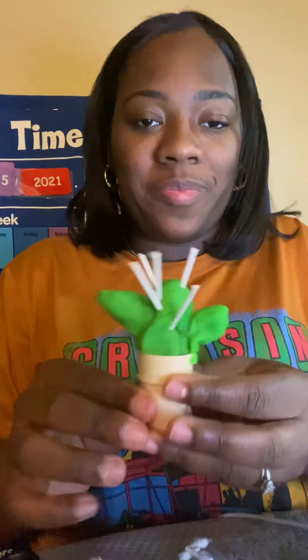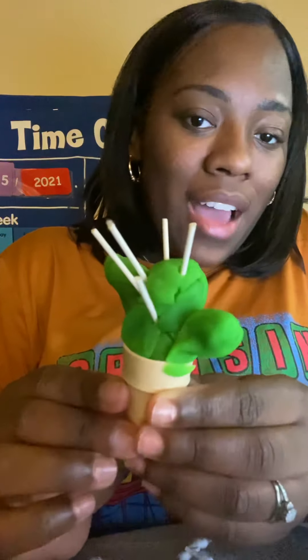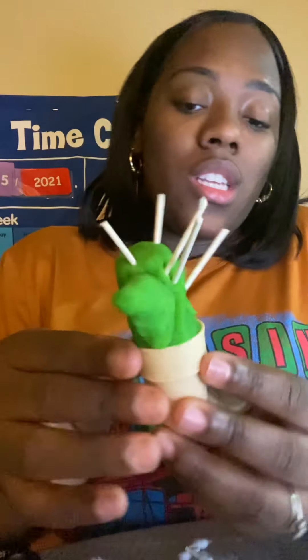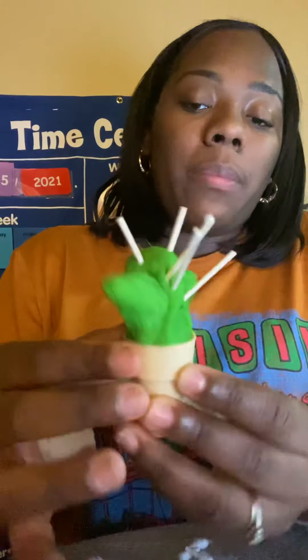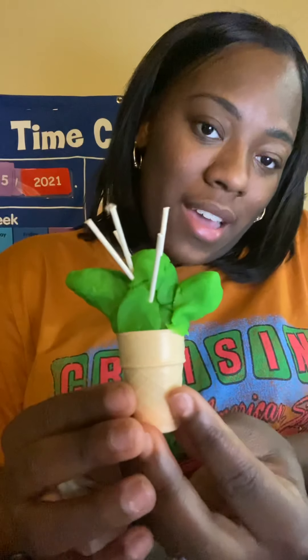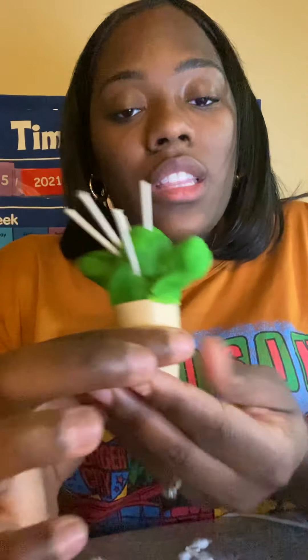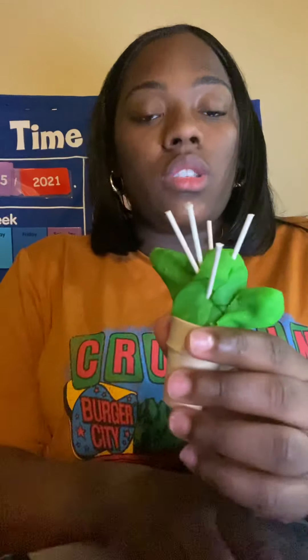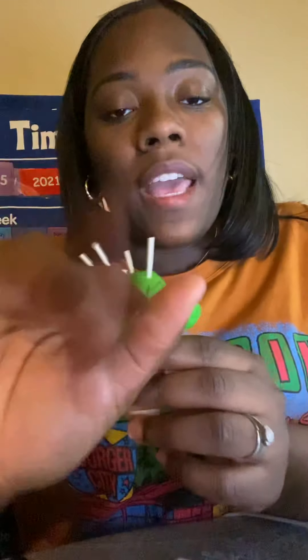Sorry guys about the background. So here we have our cactus. Remember, cactuses are dangerous to touch — be careful when you get around them. And there we have our cactus. Try to recreate this. If you don't have these tools, you can go ahead and draw a cactus on construction paper. Be creative and use the tools at your house. Have fun, Cubs!